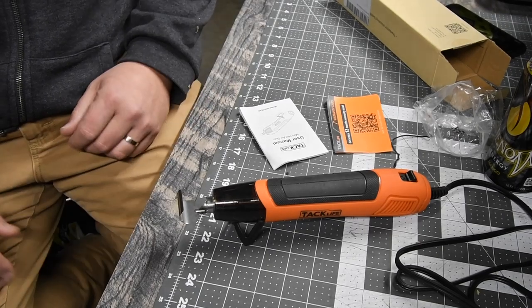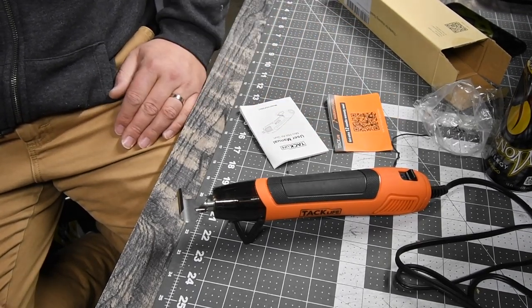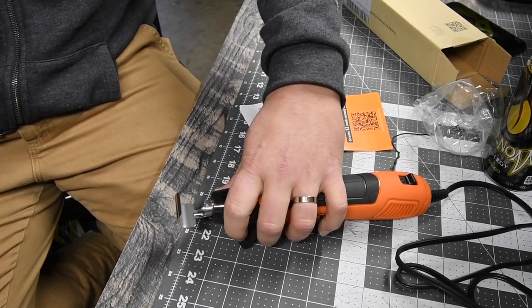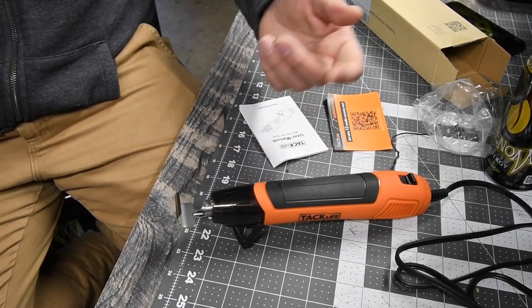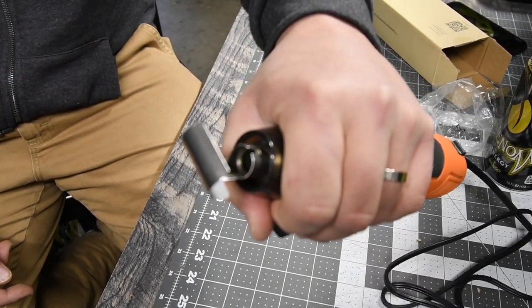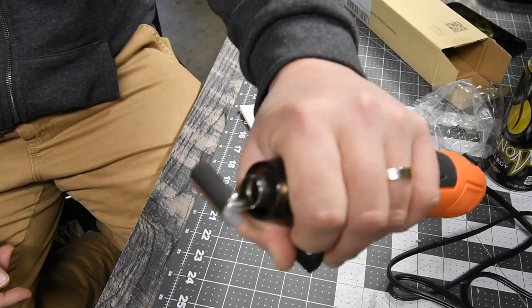So yeah, this thing is actually pretty good. Kids can use this because, like I said, the plastic around it is barely even warm. I don't recommend you touch the metal parts, but as you can see, I can hold it like that and no problem whatsoever.